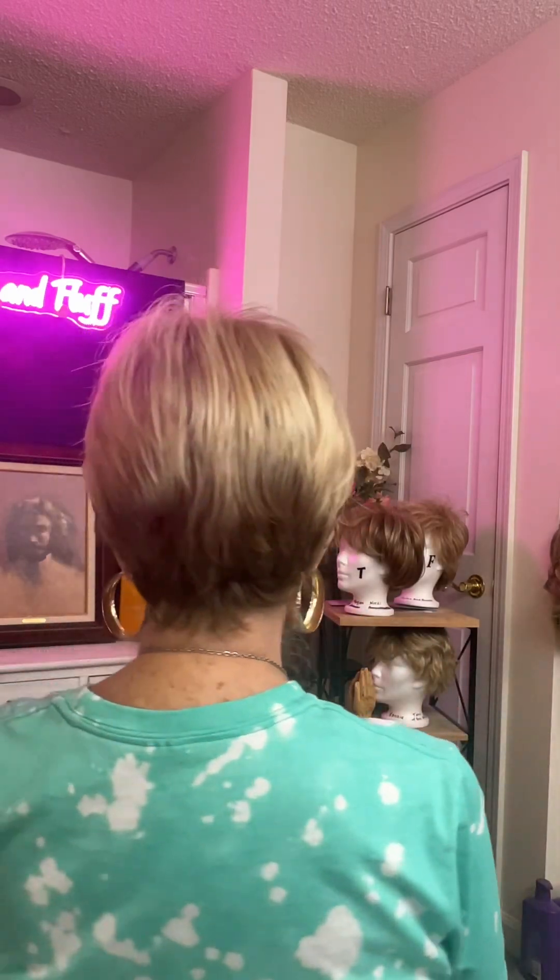Hello, friends. This is Barbara with Wigs and Fluff. Today I'm just jumping on to show you an interesting wig. This is the Penny by Paula Young. This is a cute and adorable asymmetrical-looking wig.